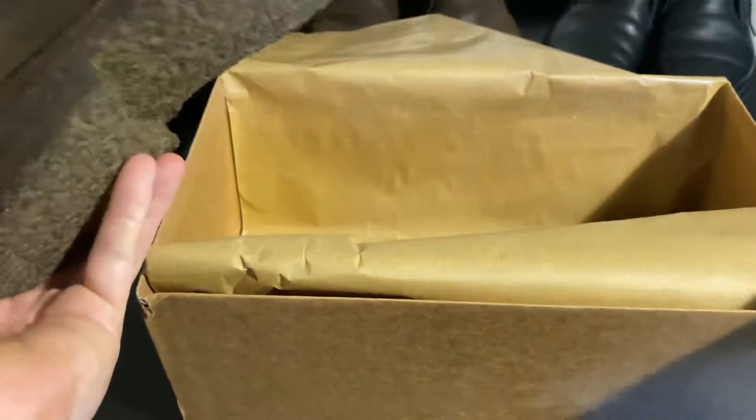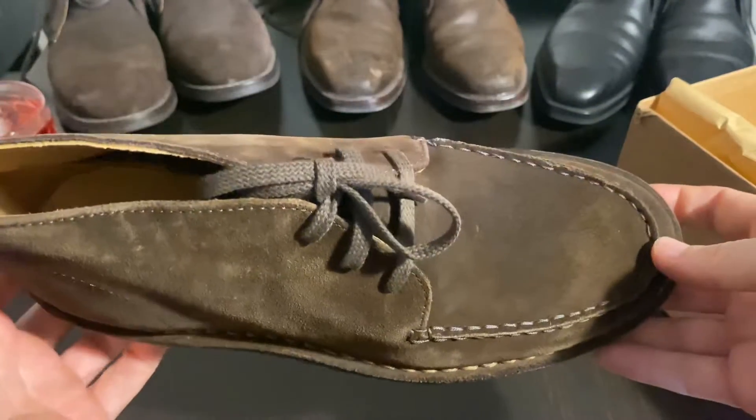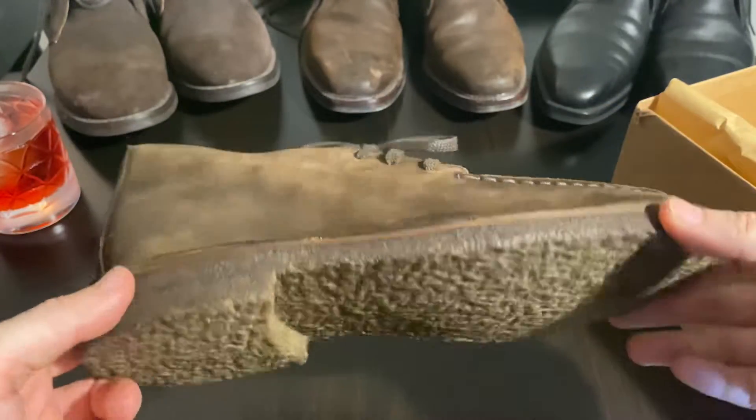Here we have the first one. So these are kind of a casual shoe. On the website they describe them as being able to wear them with jeans and knitwear or a loose suit.